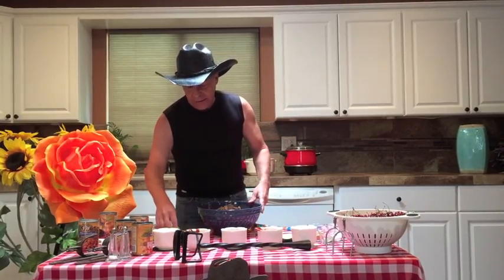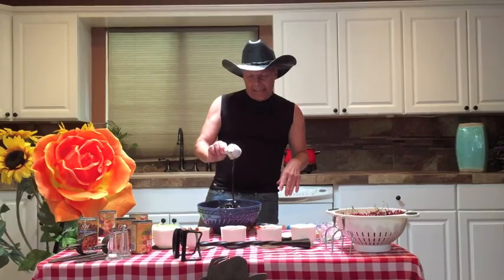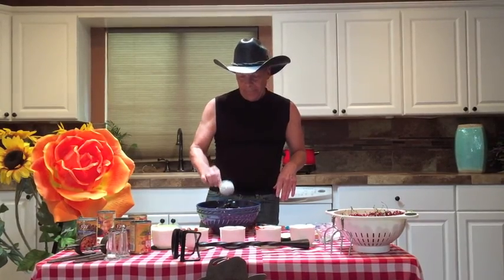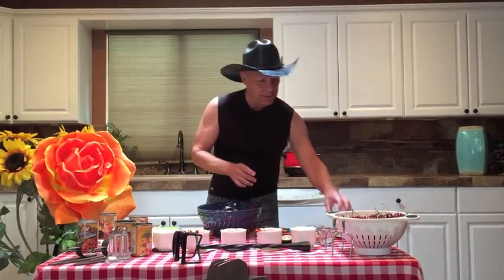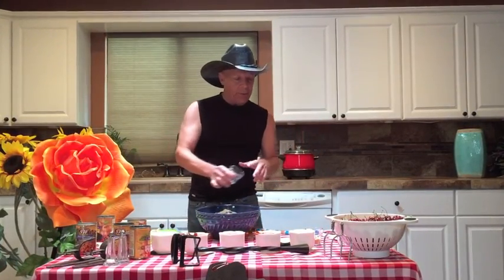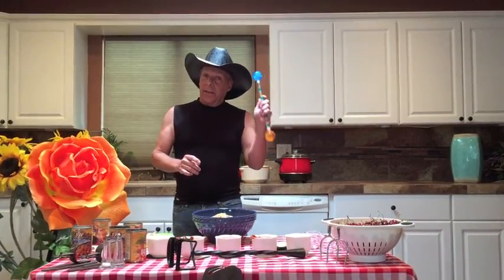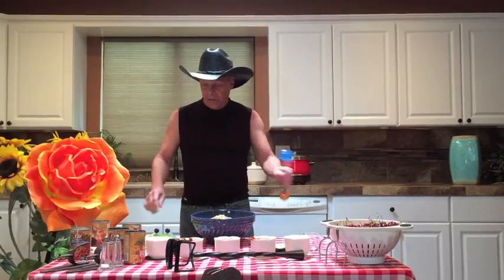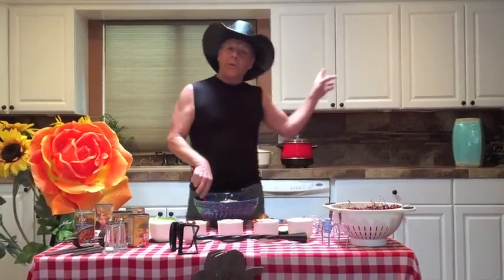I'm adding the Worcestershire sauce — I can't even say that word — then the molasses, and the dry ingredients: basically a tablespoon of salt, a tablespoon of pepper, and a tablespoon of dry mustard. And as always, you have to use your fairy wand to make everything magic! I'm going to stir this all up, then transfer it into the bean pot or your crock pot.